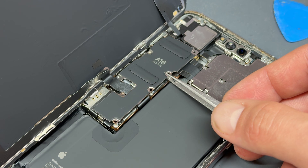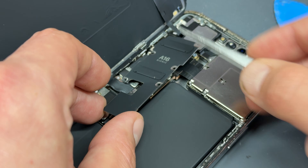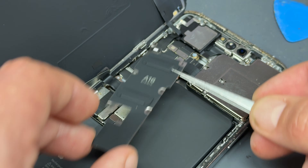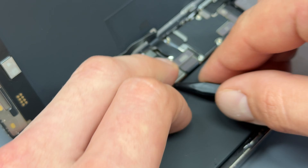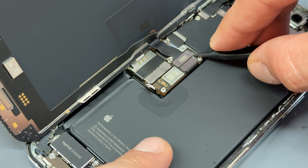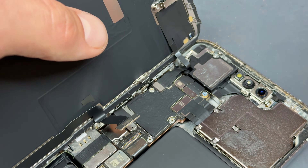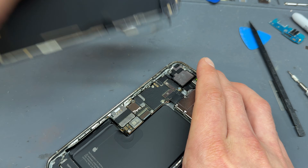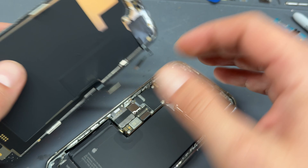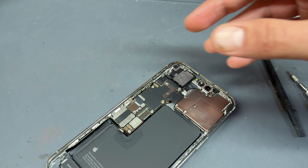Now use the tweezers to remove the shield — just be aware there's a bit that sticks out at the top, so you have to slide it out like that. Now we need to disconnect the battery to remove power from the device. Disconnect the screen cable just here — I'm using a plastic spudger for this. And then there's one more connector just at the top you need to remove before you can detach the screen. As long as those two connectors are removed, it's all good to go.